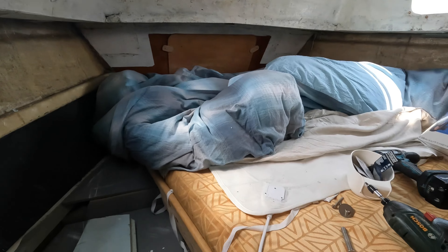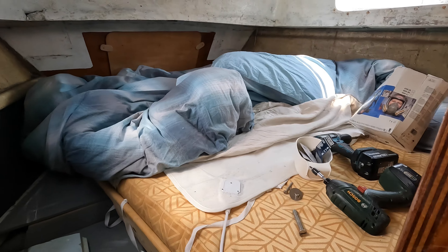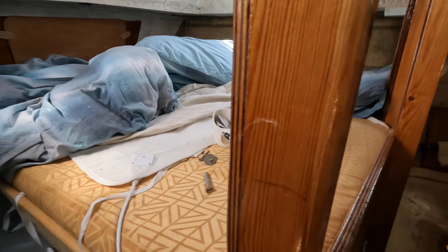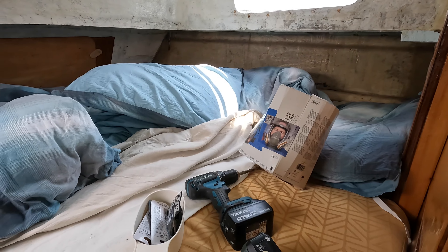A much, much more comfortable bed. We don't need single beds — we're a couple living on a boat, we wanted a permanent double bed and this is absolutely brilliant.